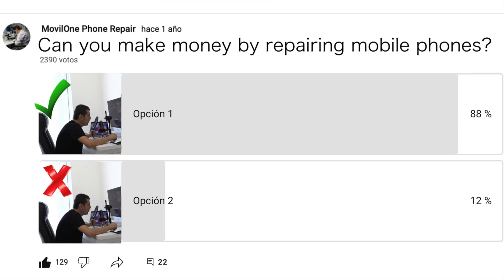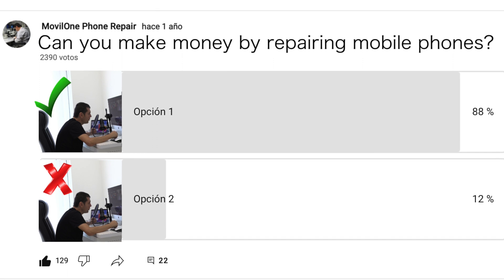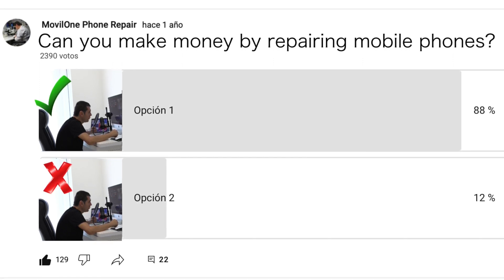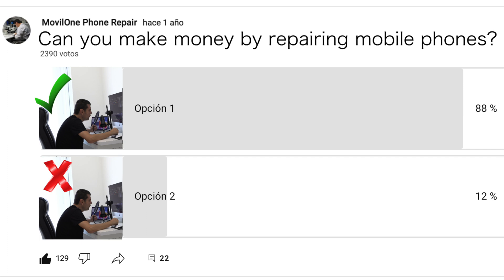Here I leave you another image with our question: if you can make money from mobile phone repairs. After almost 1,400 votes, the general answer is yes in 88% of the votes. On our YouTube channel we have many technicians who confirm this.